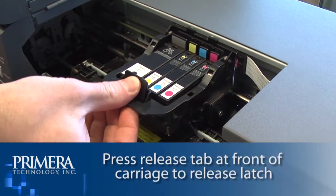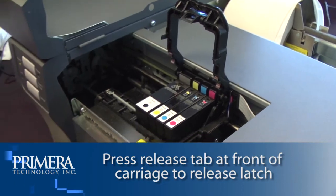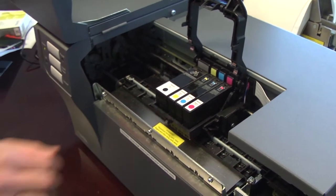Remove all the cartridges. Press the release tab at the front of the carriage to release the latch. Remove the print head.